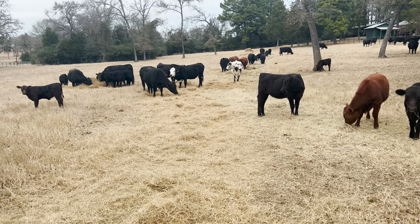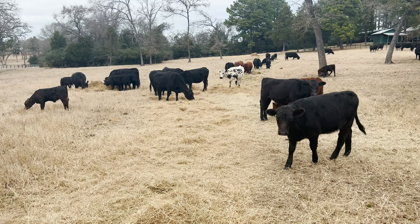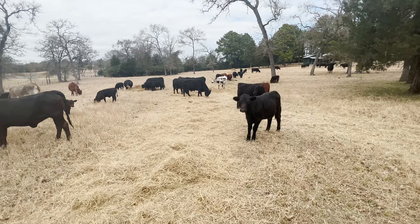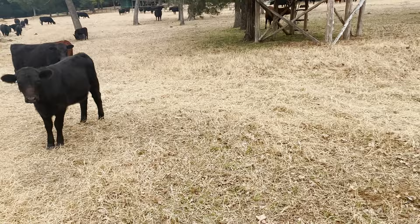Good morning everyone. This is Cliff Hannes coming to you from Central Texas again. I wanted to talk to you a little bit about testing hay, particularly looking at the protein content amongst other things they test for. One thing I've noticed this winter is my hay producer produces all my hay, other than the Johnson grass hay I get at the clinic, and I've gotten two different types of hay and I'm not sure why.